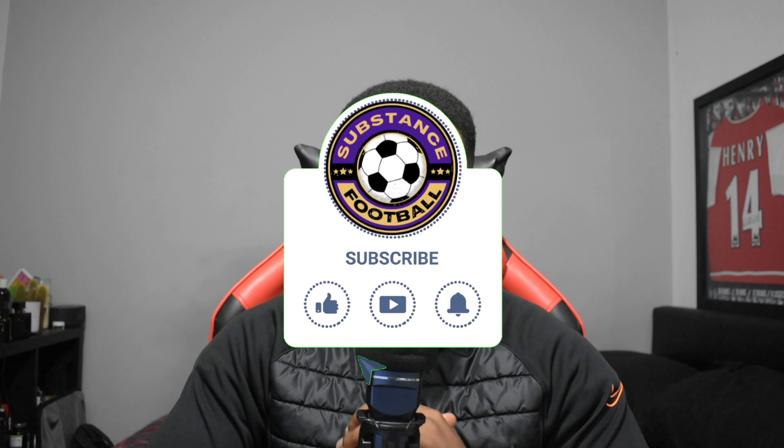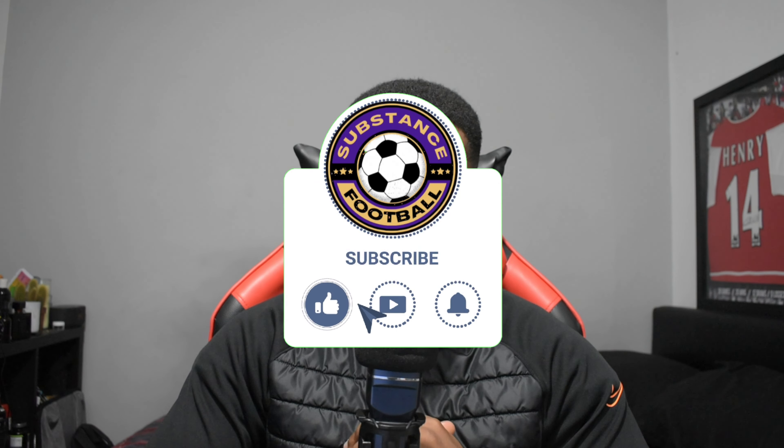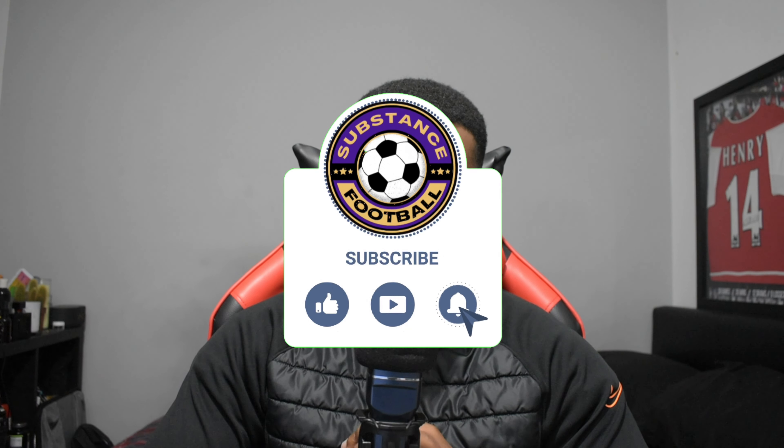That's pretty much it for the video. If you enjoyed it, please like the video for your support, don't forget to subscribe to the channel, and comment down below which grip socks you'd like me to review next. My name is Sub — this has been Substance Football. Thank you for watching, peace out.